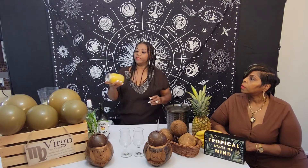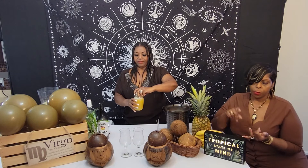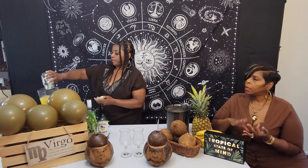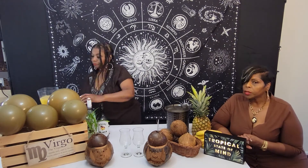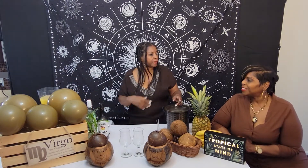I have two cups of fresh pineapple juice. So we've got rum, coconut cream, pineapple juice, and frozen pineapple. I'm going to get some ice in there and we're going to bring this all together.